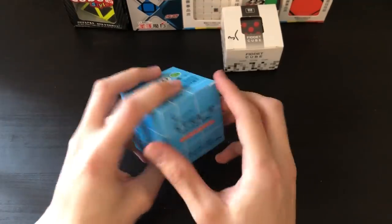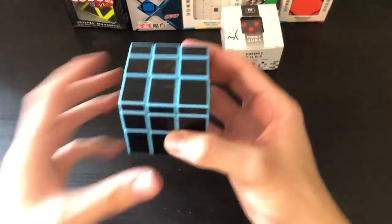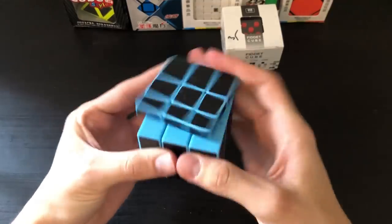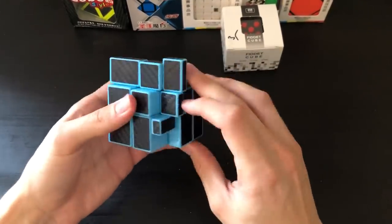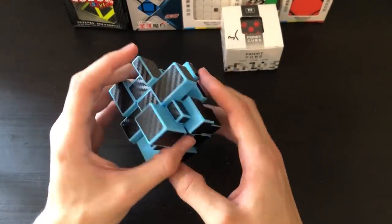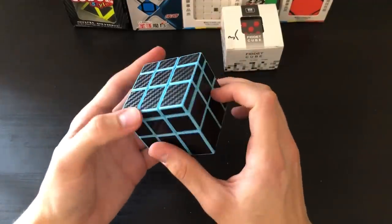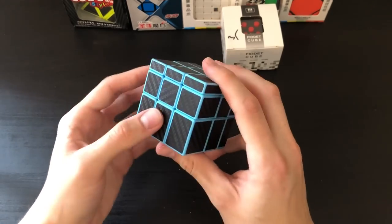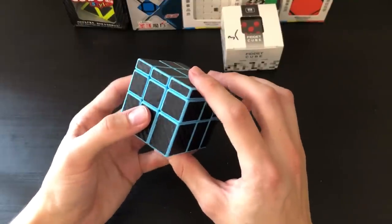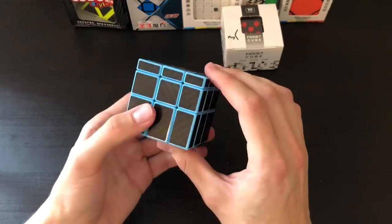Next we have what appears to be a mirror block 3x3 with carbon fiber stickers and blue plastic — pretty cool. For those who don't know, this is essentially a 3x3 shape mod where instead of colors you solve it by shapes. Here it is fully scrambled. After a quick solve, it appears solved but some centerpieces are in a different orientation, so technically it's not fully solved — just like the Fisher cube, you have to rotate a lot of those centerpieces.